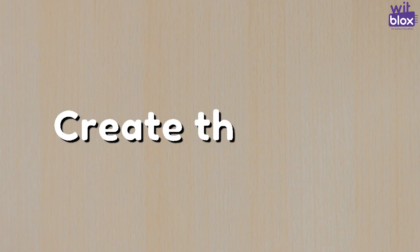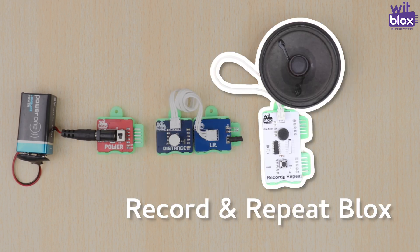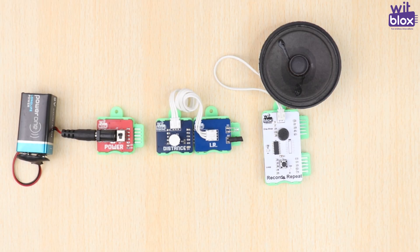Now, to create the logic, take power blocks, distance blocks, and record and repeat blocks. Now, join them together.